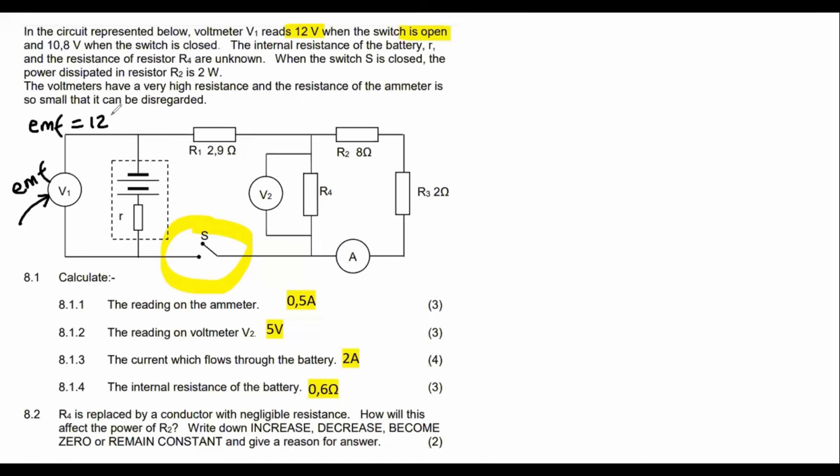If you didn't know that, you might not be able to do some of these questions, so you must understand that part. When the switch is closed, all of a sudden the voltage is 10.8.